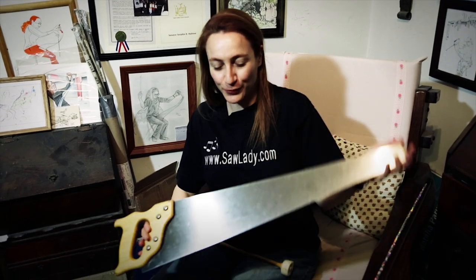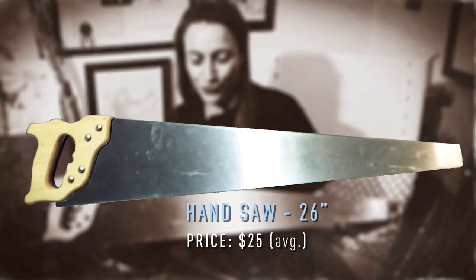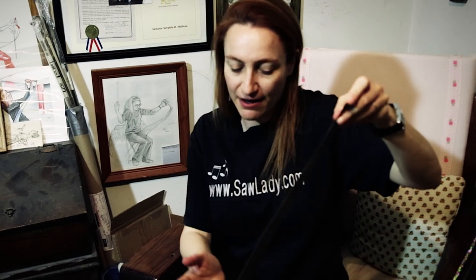If you want to play a saw, you go to a hardware store and you pick up a saw, a full bladed hand saw. You want it to be about 26 inches long — that's the minimum length that you would want. Shorter saws would have fewer notes on them and there isn't that much you can do with that.